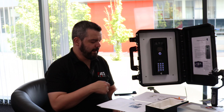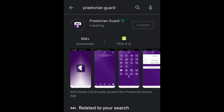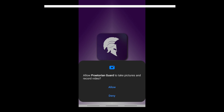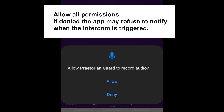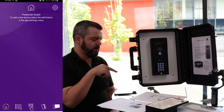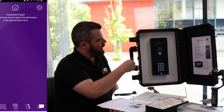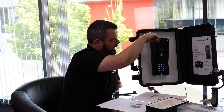The next thing you want to do is actually download the Praetorian Yard app on your phone. You'll see that there's nothing on the app right now, and we are going to open up the intercom.